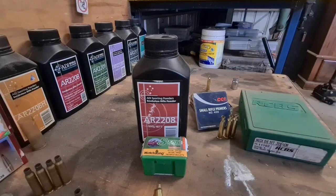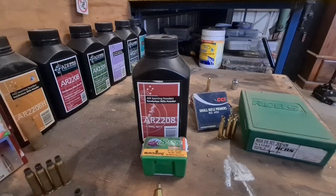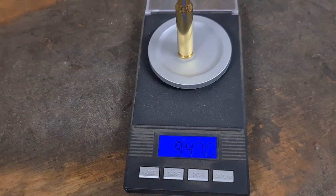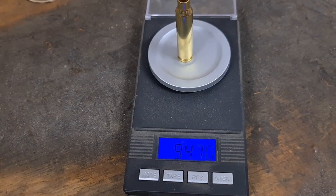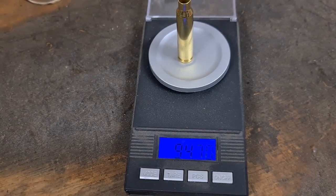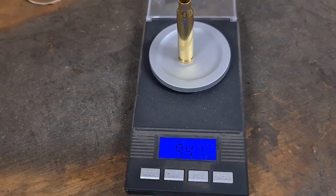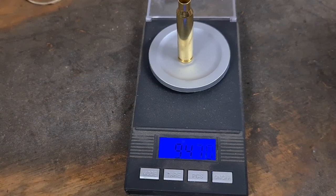Brand new brass is probably not going to fit the chamber as well as half-a-dozen-fired Norma brass. We'll see how they go on the first firing. If it shows potential, I might load that same five back up and see if they tighten up on the second firing once they've fitted to the chamber. For these first initial loads I will weight-sort the brass just to give it every chance to group. Once I know it's capable, I don't get that fussy with the brass.